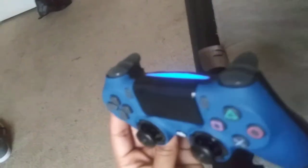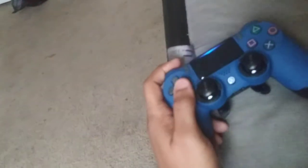Got a nice blue type of feel to it. It's nice and grippable, no cap. It's nice and grippable.